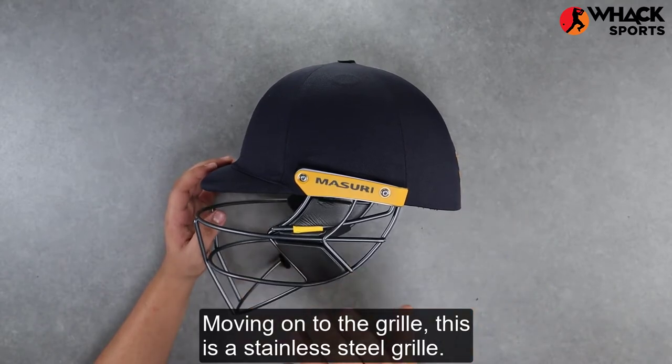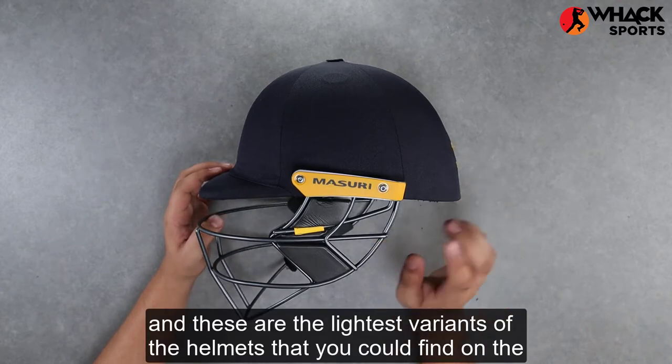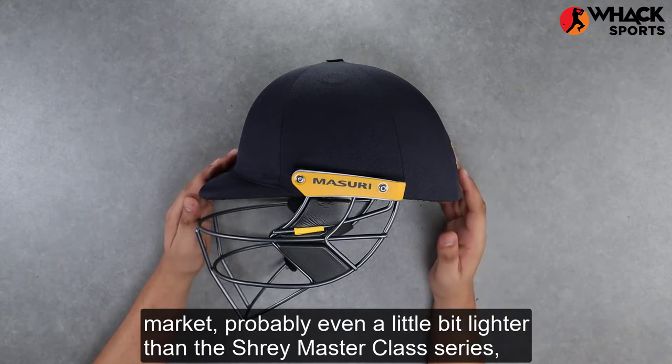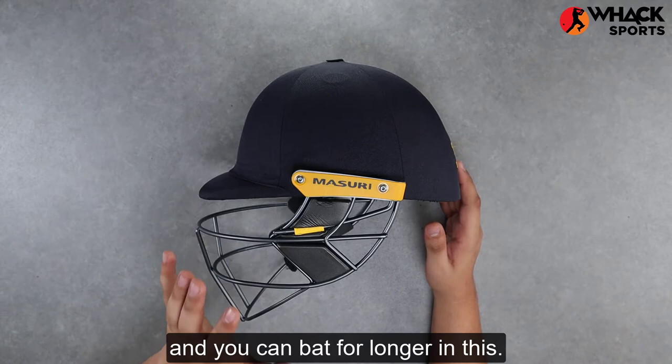Moving on to the grill — this is a stainless steel grill, and you get it in titanium as well. These are the lightest variants of helmets you could find on the market, probably even a little bit lighter than the Shrey Masterclass series, which makes wearing these a lot more comfortable and you can bat for longer in these.